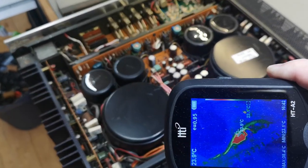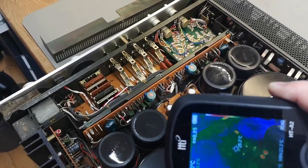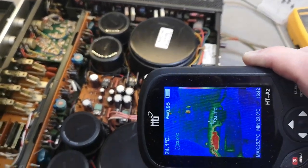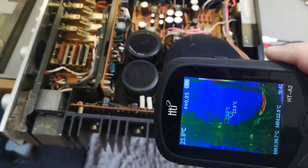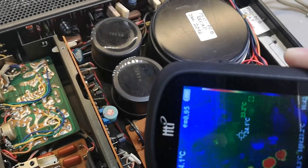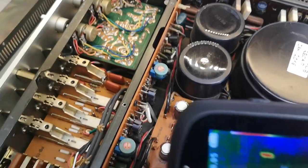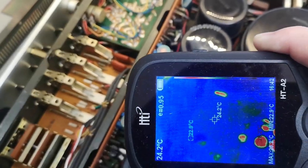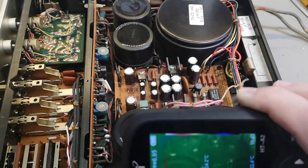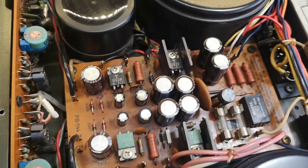This is actually quite interesting. The fuse is the only thing you can see heating up. Anything else that lights up on the thermal camera is just reflections from my light — a good way to verify this is to change the angle, and if it's a reflection it will disappear. So the rectifiers underneath the PCB are where we need to look next.